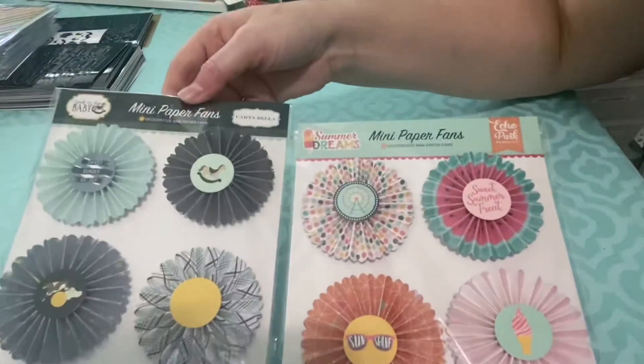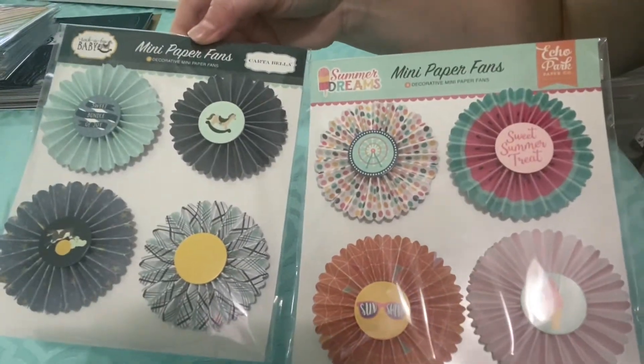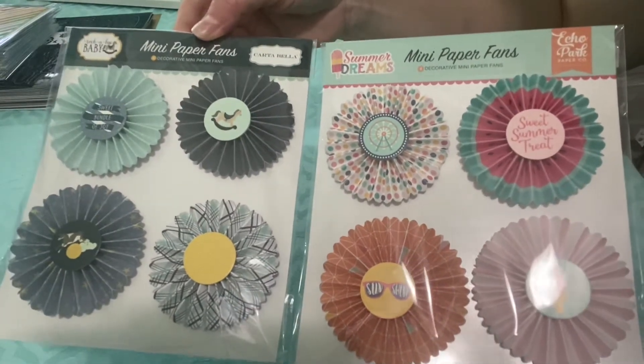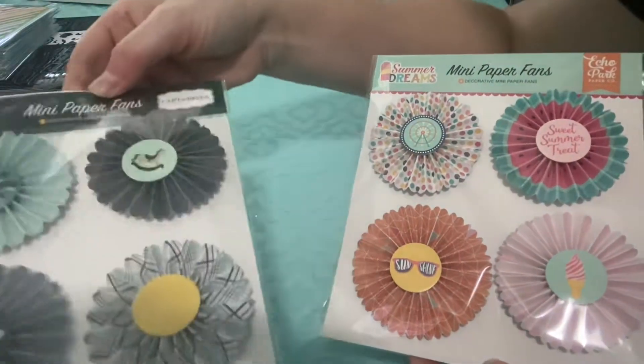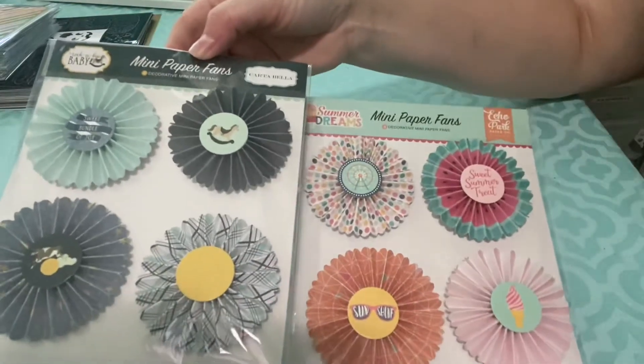I got two packs of paper fans — one is from Rockabye Baby and one is from Summer Dreams. Although I think these are pretty, I will not use them because they're just too 3D for me. I like to keep my stuff flat, and these are just very 3D, so I will not be hanging on to those.